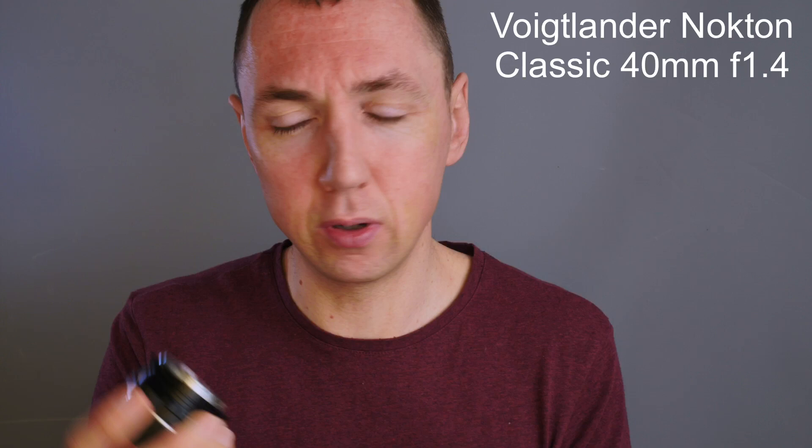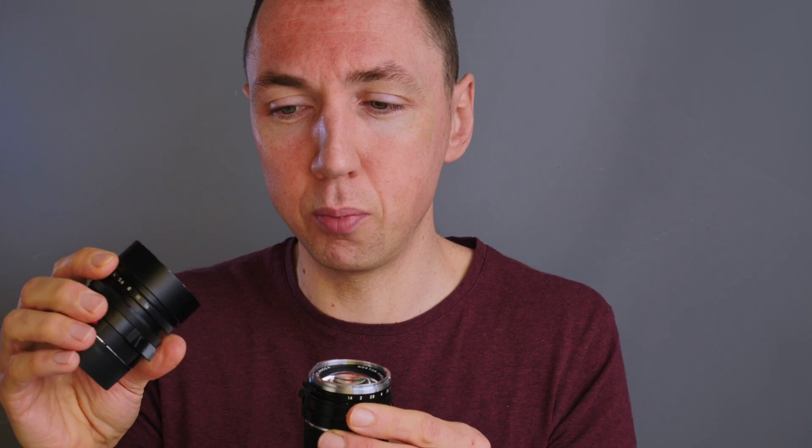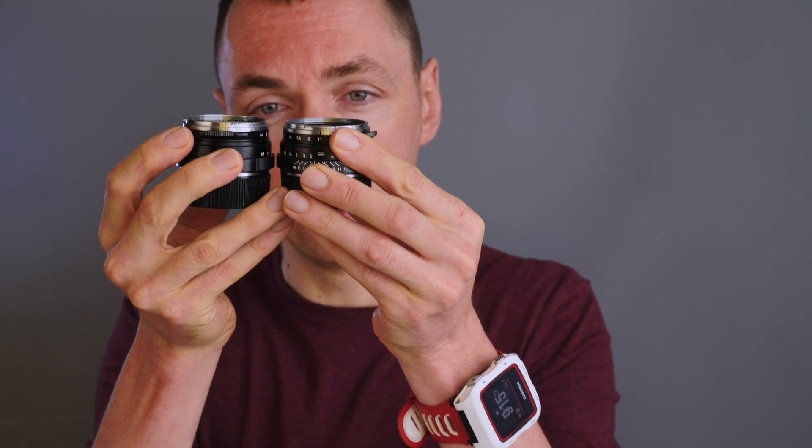The next focal length is less popular in the Leica lineup, but I've included it because the Leica CL came with this as its standard focal length: 40mm. The first Leica M mount lens I ever owned was the Voigtlander Nokton Classic 40mm f1.4. It's a lot smaller than the Summilux f1.4, so if you walk around all day this is a lot nicer. The 40mm is a very tiny bit longer than the 35mm Nokton Classic but otherwise pretty much near identical.